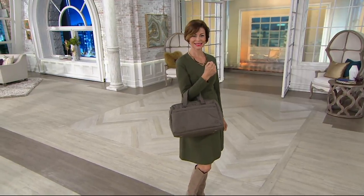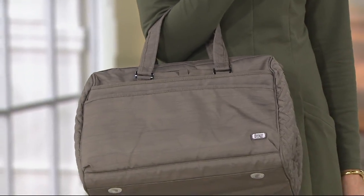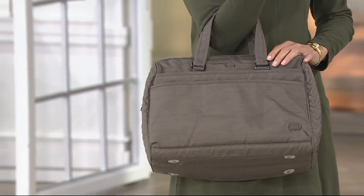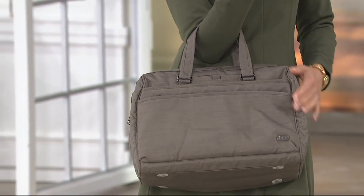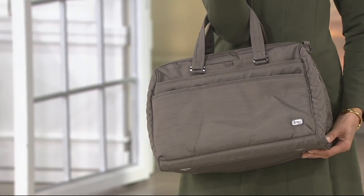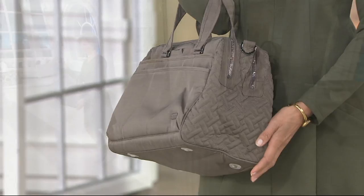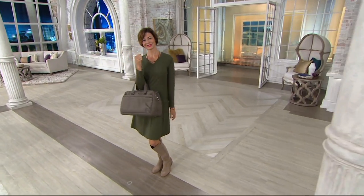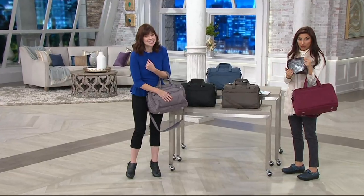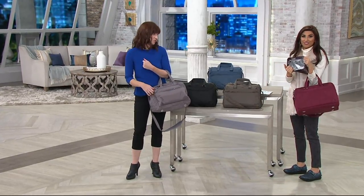Many beautiful neutrals, great for fall and right now. This is called the mini bus and it comes with a pouch — two pieces in one, and it's got so much storage. Let's do our colors. Look at this awesome pouch that you get with it. It's a fully insulated pouch, which is great.